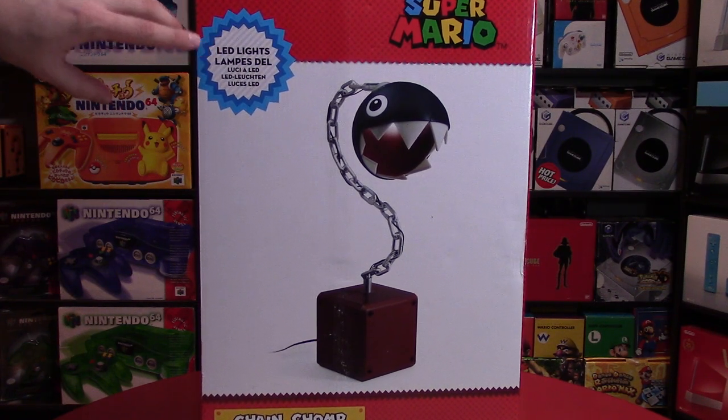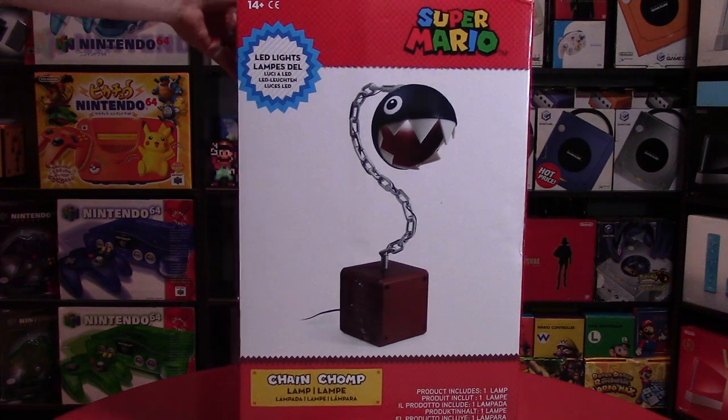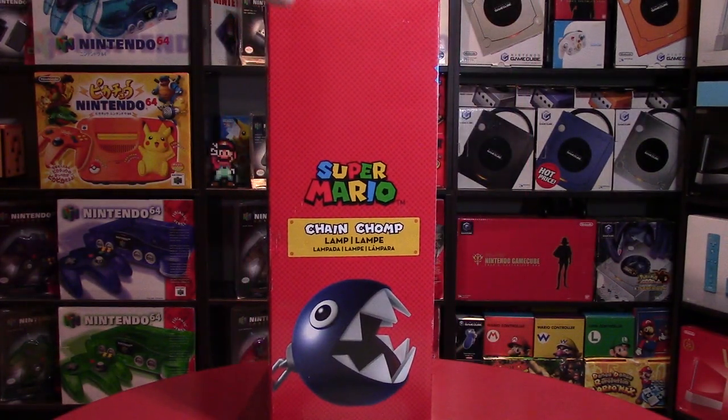This is an LED light and it is fully put together, so no assembly required when you get this. First of all, just taking a look at the box packaging — it looks pretty cool. We've got the Super Mario red, and on the side we have a picture of the Chain Chomp.